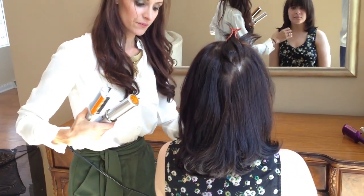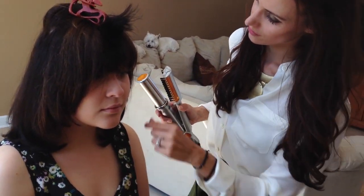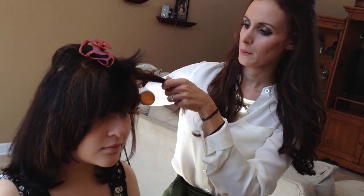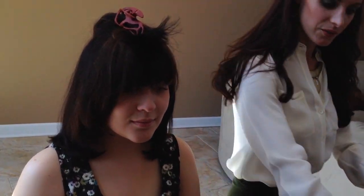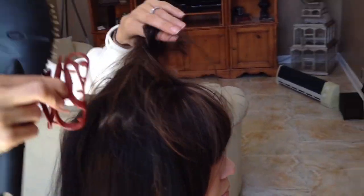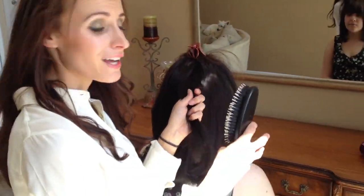Right by her face here, you just take this whole chunk of hair and curl it all in by her face. See how nice that looks — we're starting to get the face framing layers up here. I'm going to keep working on the back and the sides and then we'll come back with the top and the bangs to finish it up.